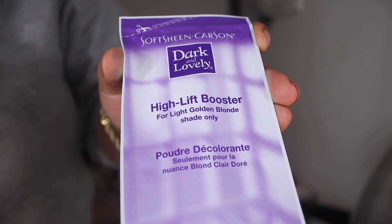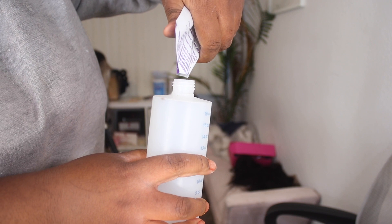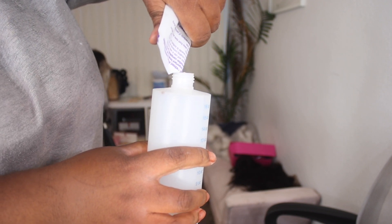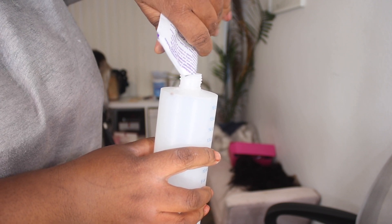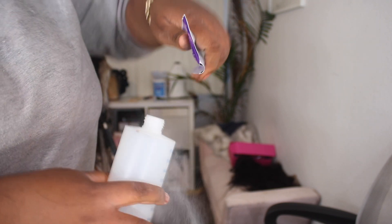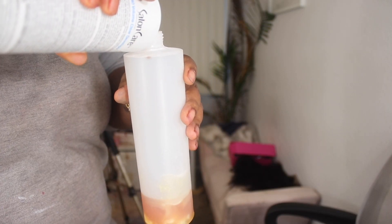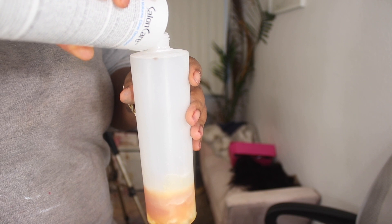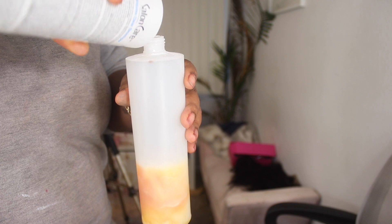And then you're going to get this high lift booster in both of the boxes. Open it and pour it into the bottle as well. Because I want a good decent amount of lift, I'm going to take 40 volume developer but in clear liquid form. I'm only using that because I want it to lift more than four levels, and also the clear developer is liquidy so it'll go through the hair easier than a cream would. So it's easier to spread out.